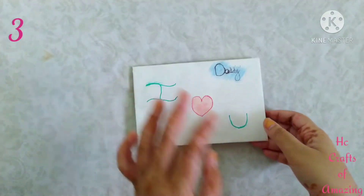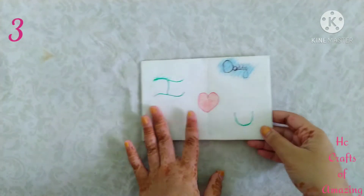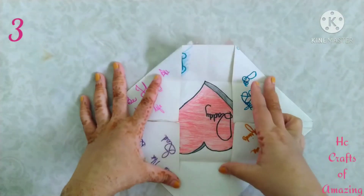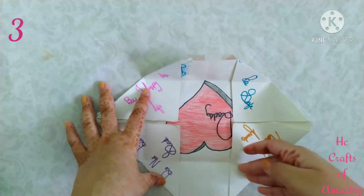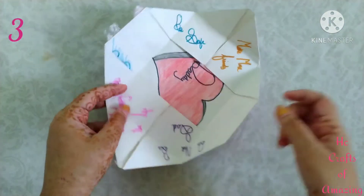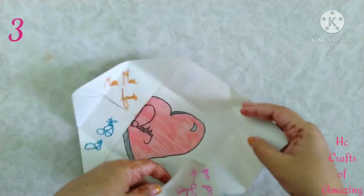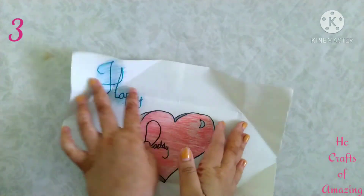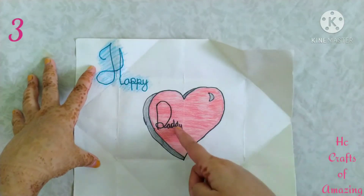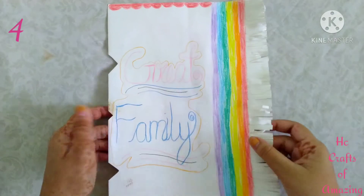It is a greeting created by my own, and if you open it like this, you get the place to write the matter. I wrote some messages and wrote 'Happy Birthday Dad' and gave a heart.